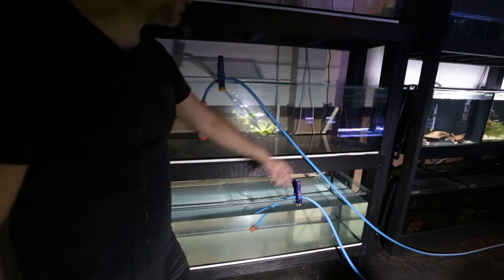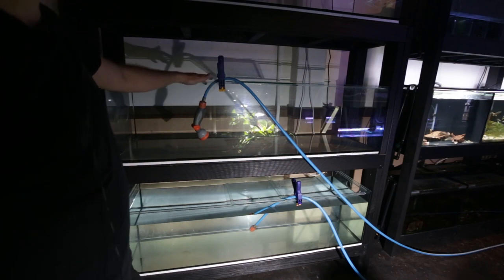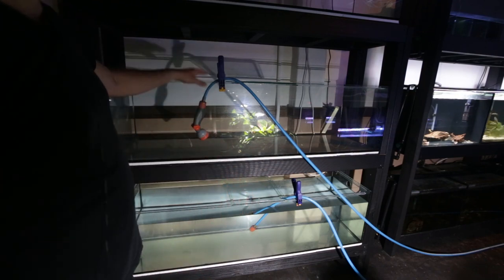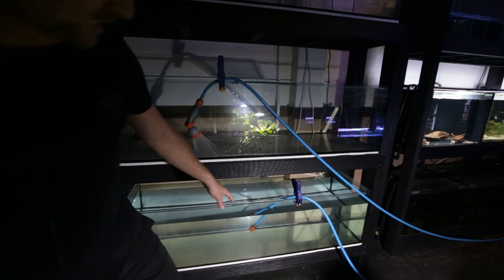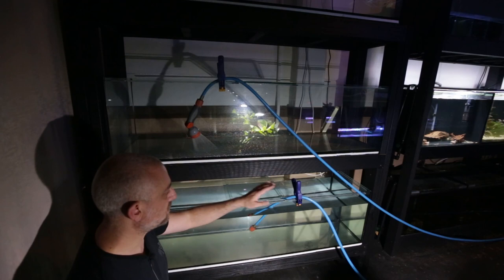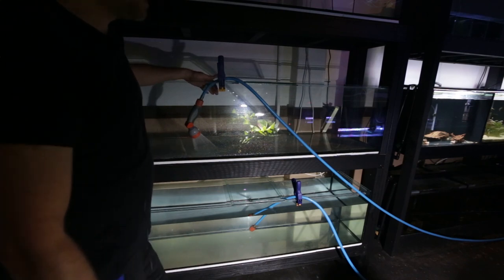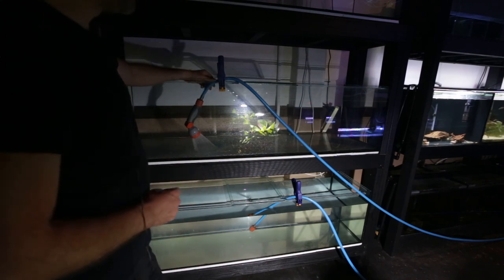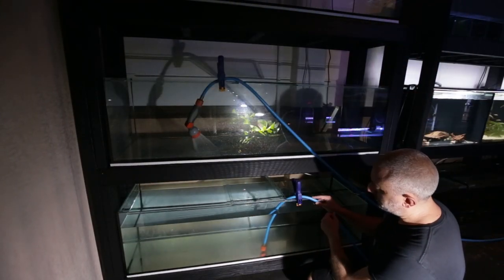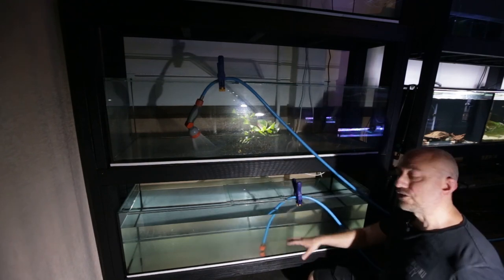I stopped filling up this aquarium - the water is about half a centimeter away from overflowing the bulkhead hole - and I'm switching the hoses over to start filling the second aquarium. As soon as I switch, the first aquarium starts draining. Water is draining out now and the level is already noticeably lower than the bulkhead hole. I'm lowering the hose into the aquarium and clamping it down to drain as much water as possible.